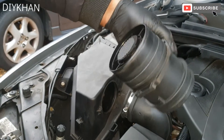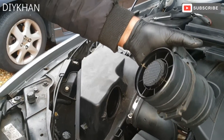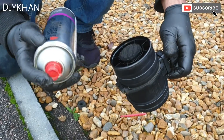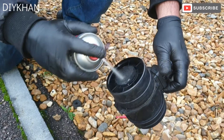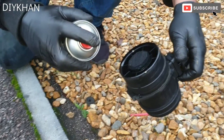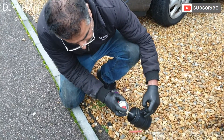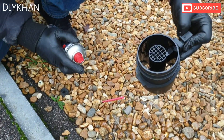That's the mass air flow sensor out of the way. We're going to give it a good clean with carburetor cleaner. We are using EGR and carb cleaner to clean the mass air flow sensor. I've sprayed it from one side, just gonna spray it from the other side now — you can see the dirt coming out.